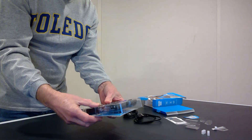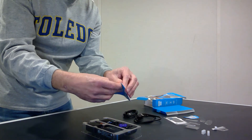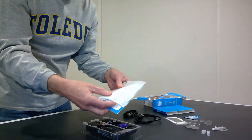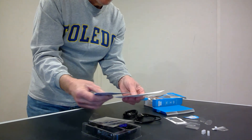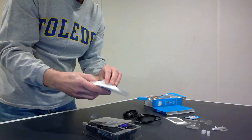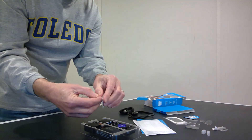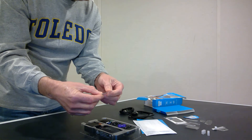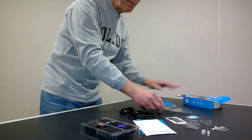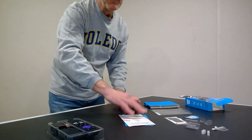Now let's open up the rest of it that has the Roku player inside. We have instructions, which are packaged inside some plastic. I'll open up that plastic and pull out the instructions — there are multiple pieces of paper. There's also a Roku sticker I can put on my computer. The plastic packaging has another sticker on it with a barcode indicating the product ID.